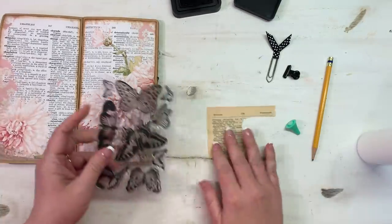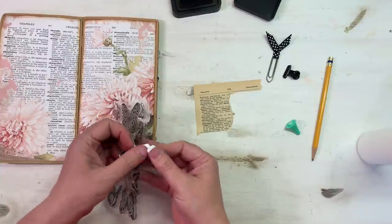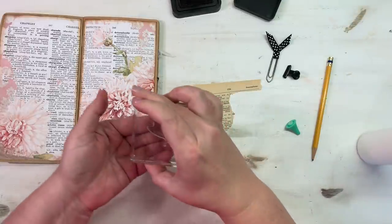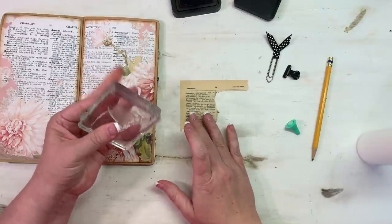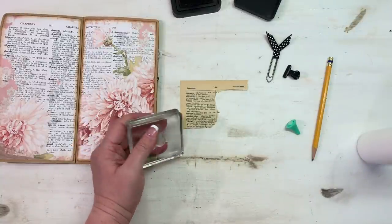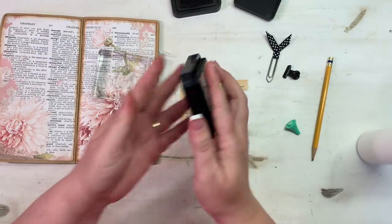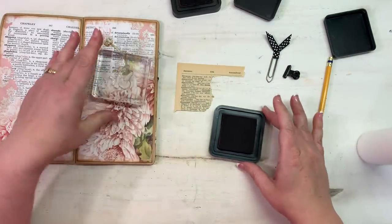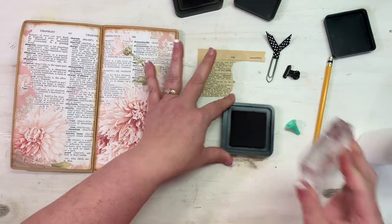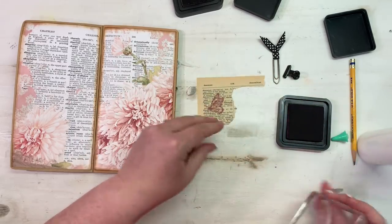Let's stamp a butterfly here. This one might be a little hard to fussy cut but I'm still going to go with it. What color? I've got some pinks and mauves - let's go with this Victorian Velvet that I haven't even opened. I'm going to stamp, stamp, stamp, and then stamp on dictionary page. Pretty - I like that.